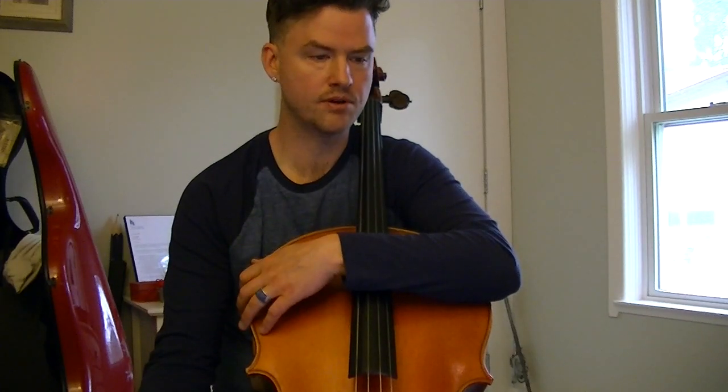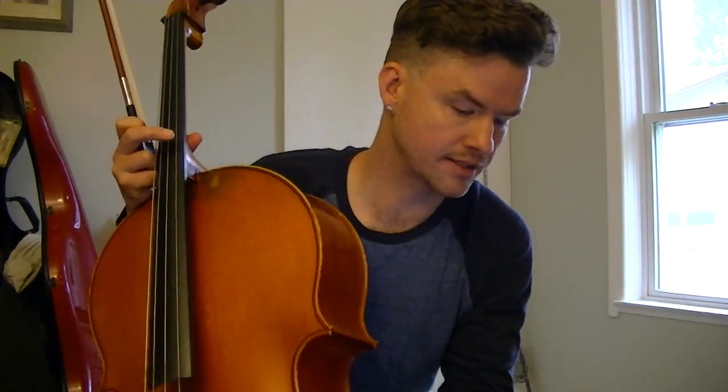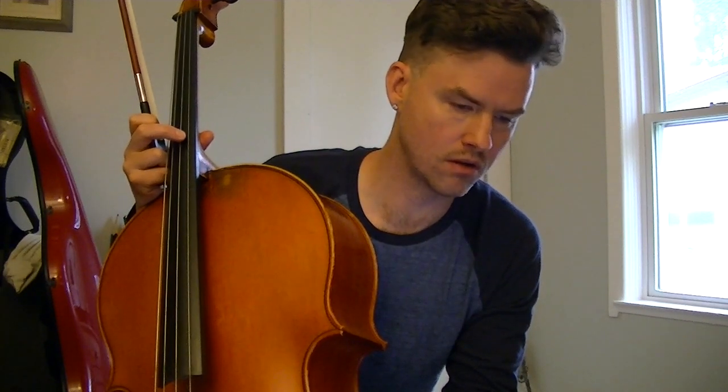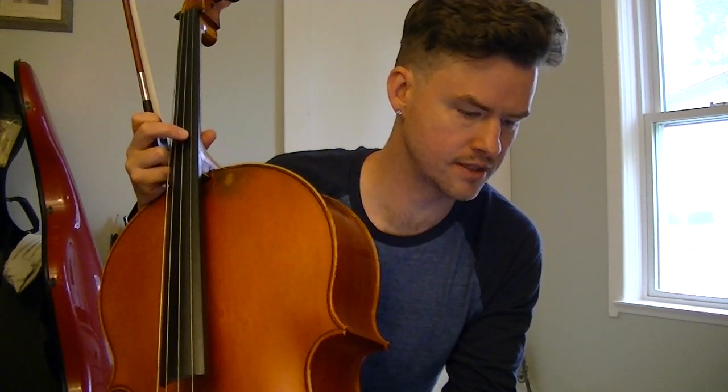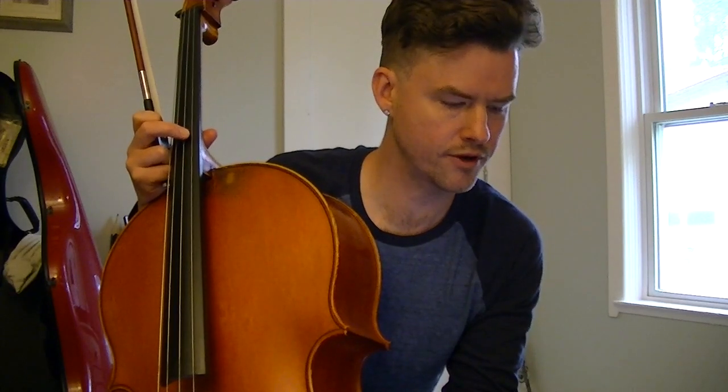For 'The Jolly Sailor,' I've selected 75 beats per minute as the practice tempo — something slow where I can get all of the articulations and dynamics. Here's what that sounds like; now I'll play it for you.